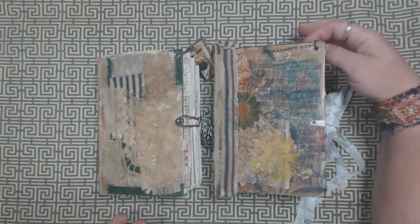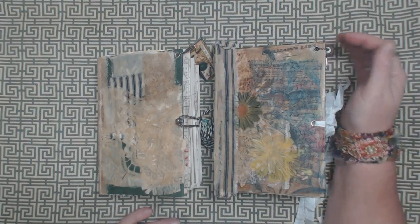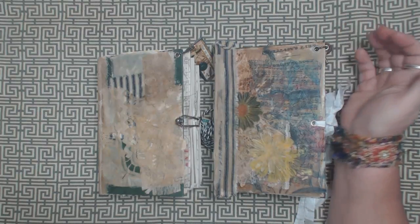Hey you guys, good morning. I was up very late last night working hard for you guys. I finished up a bunch of journals last night and I have them listed on Etsy.